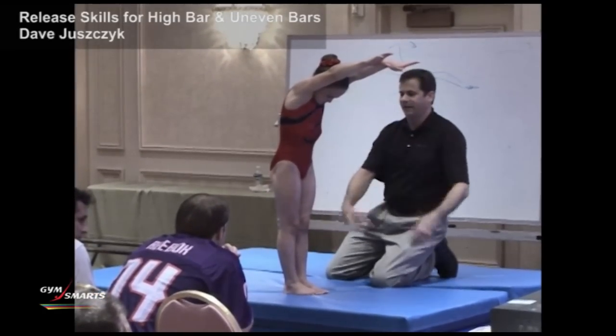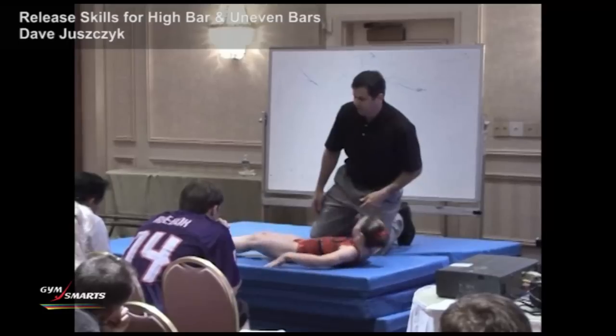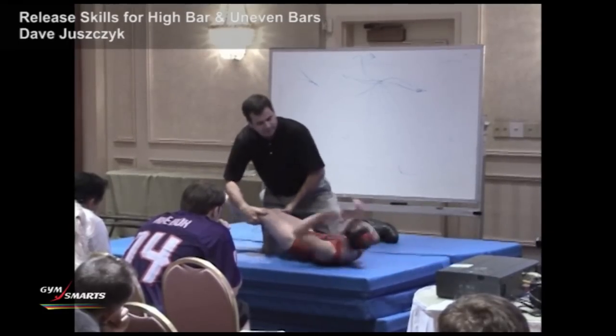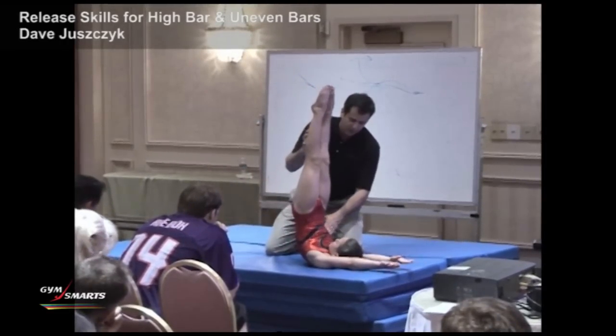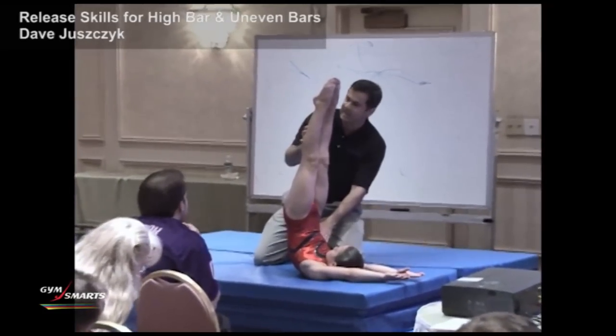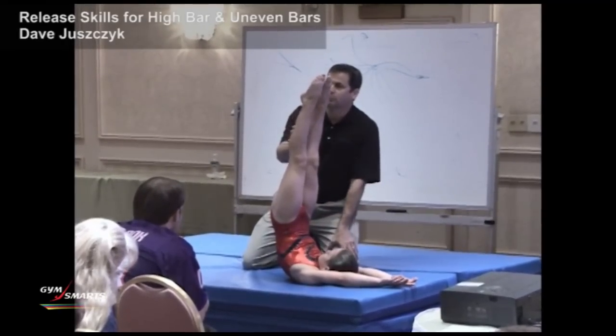On your back, this translates into a position that we call a candlestick. Move back a little bit — feet up, candlestick. We're going to get to this position where we try and hold that same hollow position, and this becomes very important for release skills.